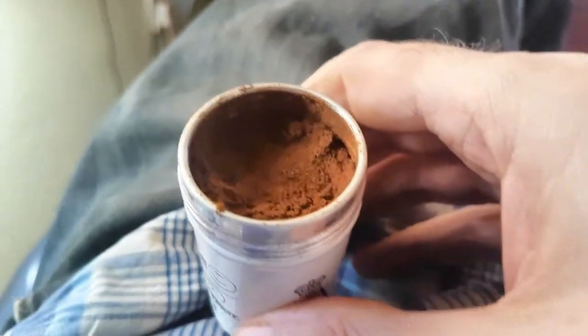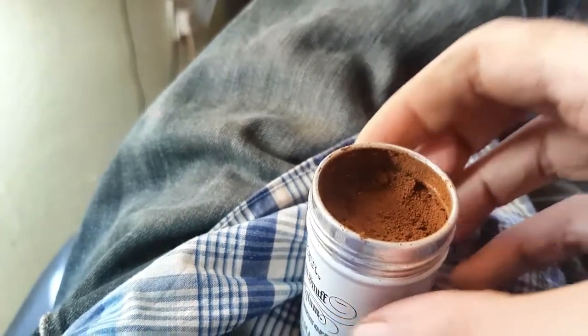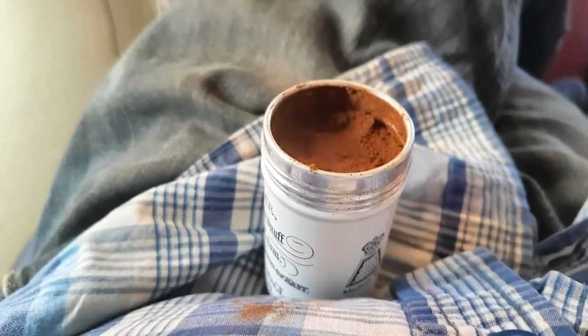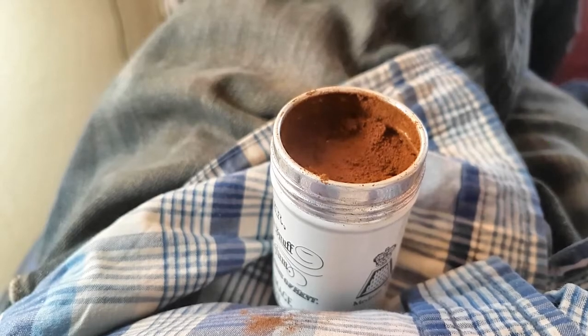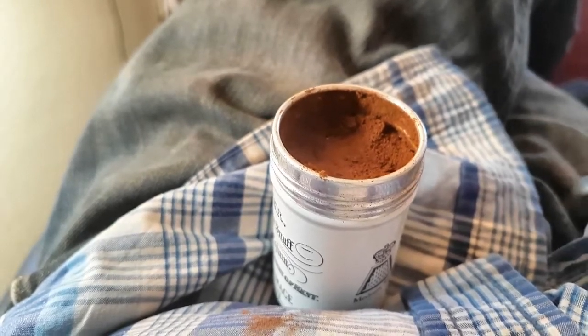We can smell it from here, which is a good sign. It's got a bit of poke. So I think we'll turn the camera around and then we shall shove it up the beak. See you in a minute!